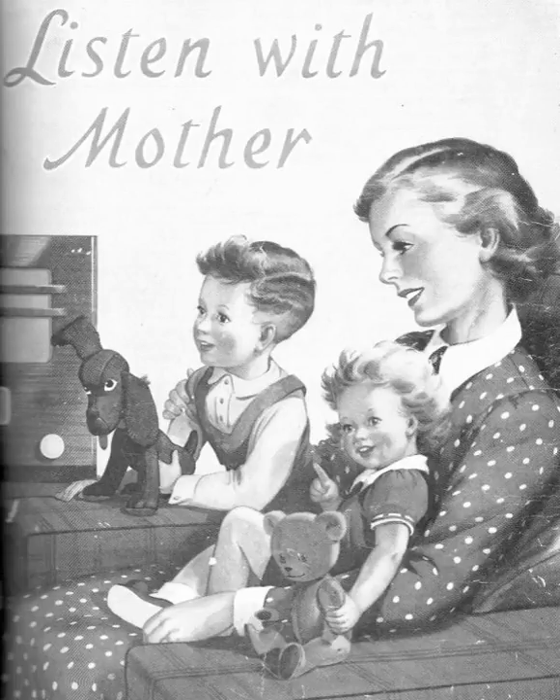We're going to play a hiding and finding game with the music. This is what we do. We pretend that you've got some balls, and I'm going to hide them. They might be hidden high up near the ceiling, or they might be hidden low down on the floor. You don't know where I'm going to hide your balls, but the music will tell you.